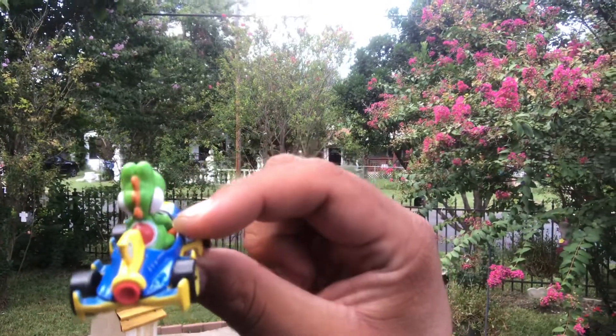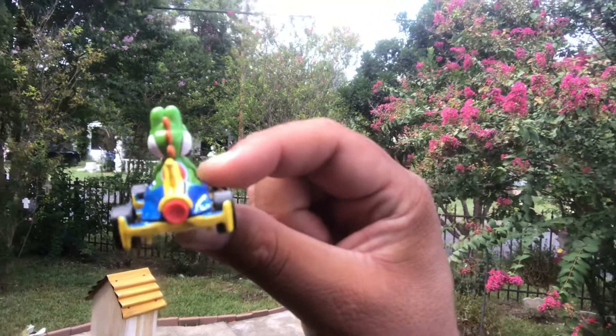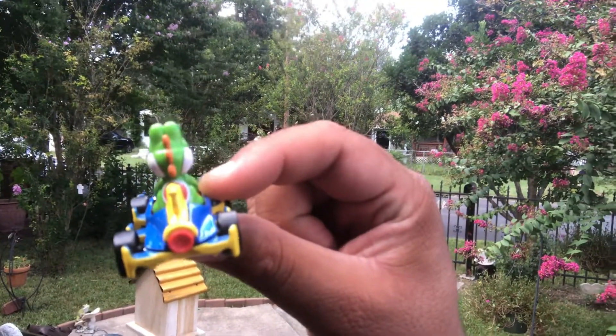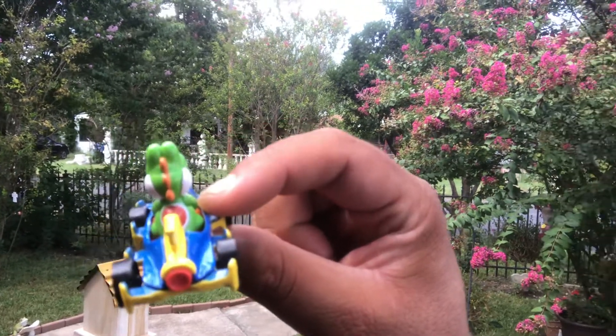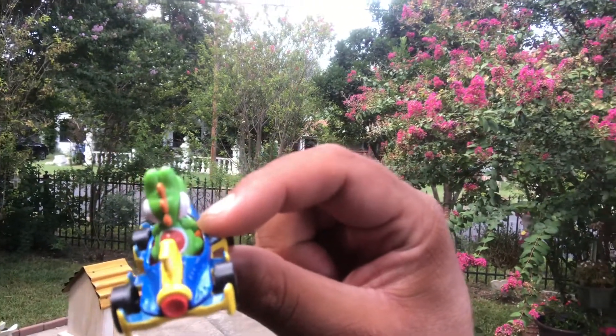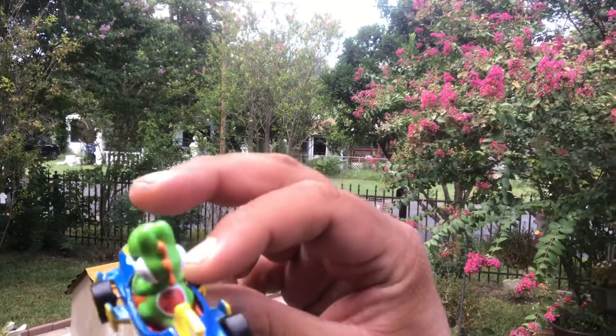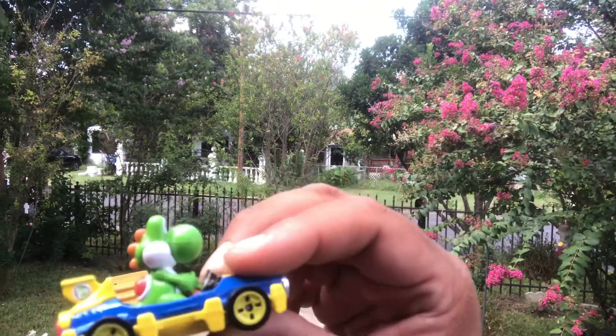Yoshi was one of my favorite characters back in the early 90s. A lot of Super Nintendo playing I did. Fighting games were my favorite — all the typical ones: Art of Fighting, Samurai Showdown, Street Fighter.